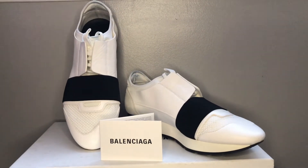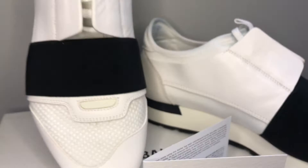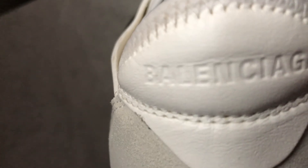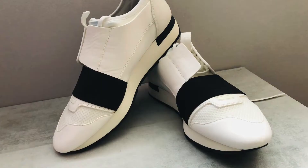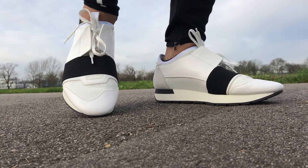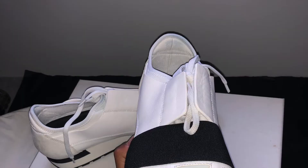Overall, I think the Race Runners are an amazing pair of trainers to have and add to your collection. The style and color are a real vibe for summer and I'm definitely going to be rocking them. The slight issue is that they're not quite as comfortable as the Speed Trainers — the Speed Trainers do have a slight edge in terms of comfort and overall feel. But overall they're a nice pair of trainers, and if you want to treat yourself to a bit of luxury, go for it.